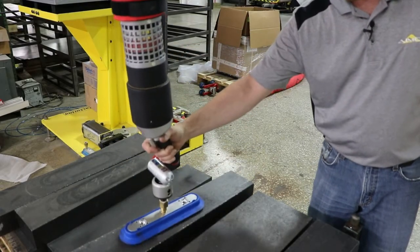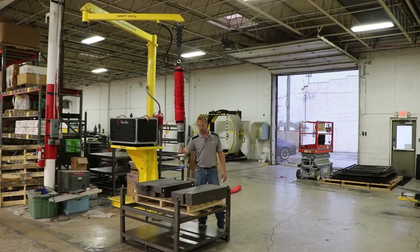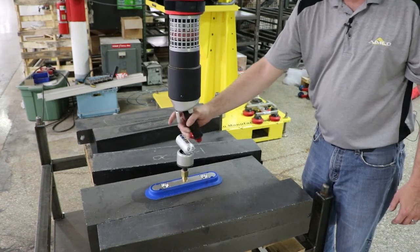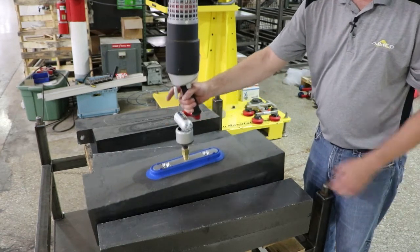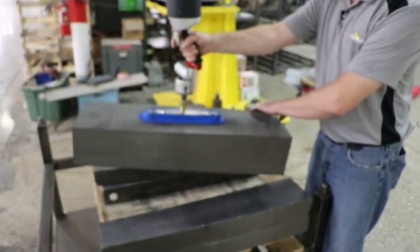When you want to release the cup, you can hit the dump valve with your thumb to easily release the cup and raise it off of the part. These blocks weigh around 100 pounds a piece, and it still lifts them up very easily.